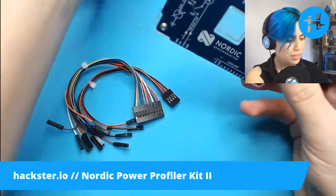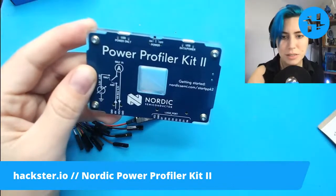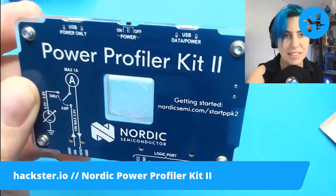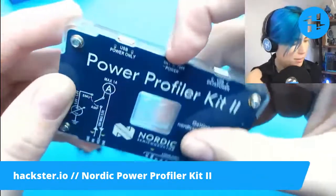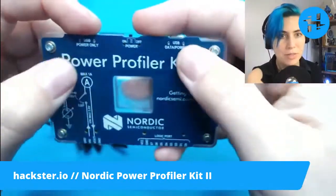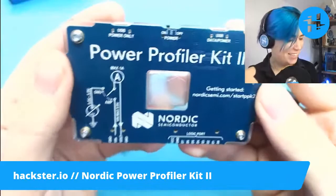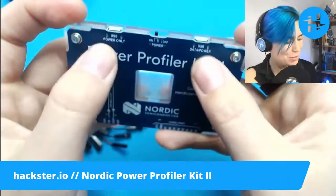And it's sort of self-documenting. Let's zoom in a little bit — by which I mean I'm going to hold it closer to the camera and adjust the focus so we can actually see. You have USB data power, you've got an on-off switch, and you've got USB power only. So: data and power, power only. Imagine if every developer item actually labeled those so you didn't have to guess each time or look up the information. They tell you which one is for data. That's beautiful.